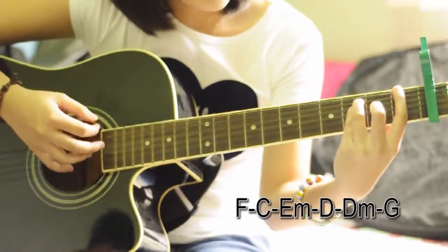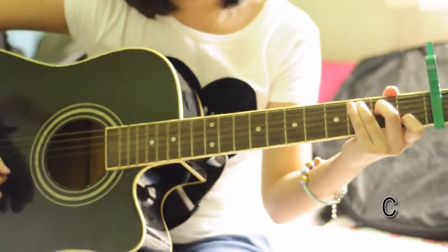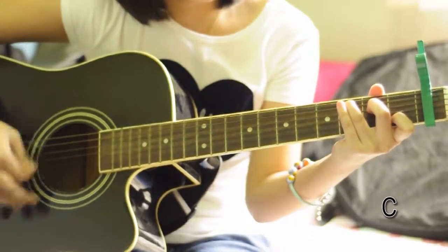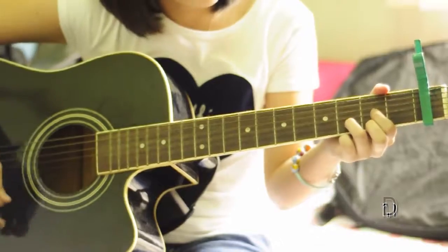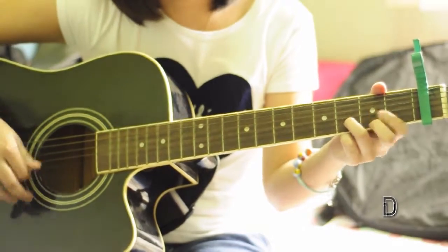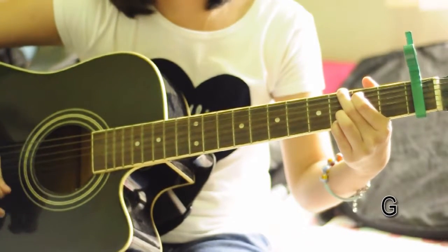For the second verse, the chord is just F — same as the first verse. It goes like this. Verse 2 has the same chords as verse 1, so we'll head on to the bridge.